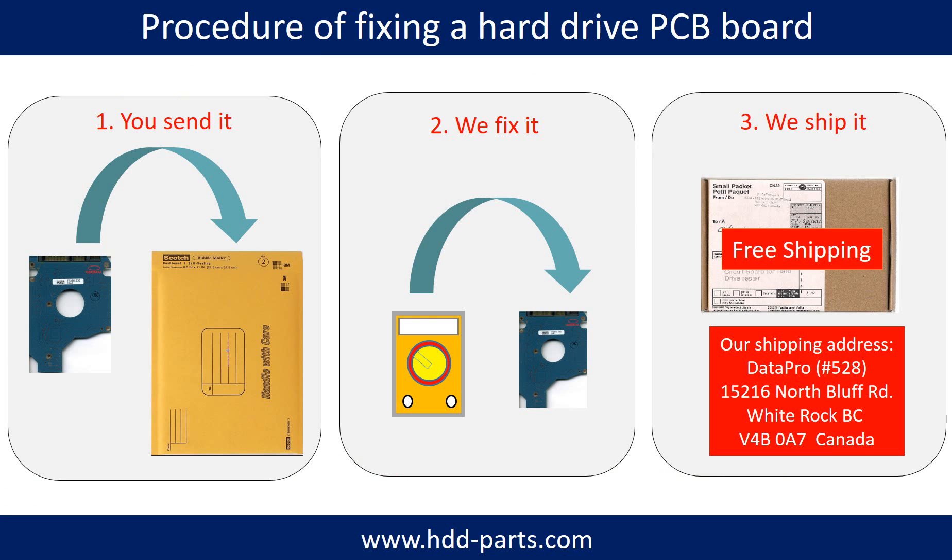This picture illustrates the procedure for fixing a hard drive PCB board. First, the clients send in their PCB board. Two, we fix the PCB board. Three, we ship the PCB board back to the clients.